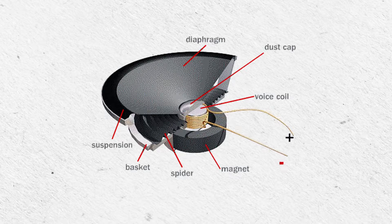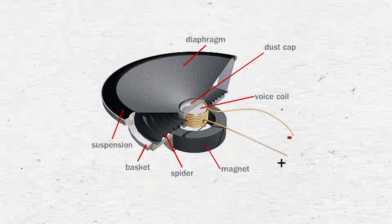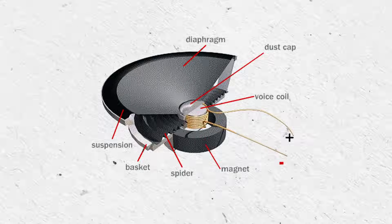Let's first get a basic understanding of how a speaker works. A typical speaker uses a coil of wire in close proximity to a fixed magnet. The magnet's magnetic field stays the same, but when you send an electric current through the coil of wire, a magnetic field forms around the wire as well. And this field is constantly changing with the audio signal coming from the amplifier. The two magnetic fields interact, and because the magnet is fixed, this causes the very lightweight coil of wire to move along with those interactions.